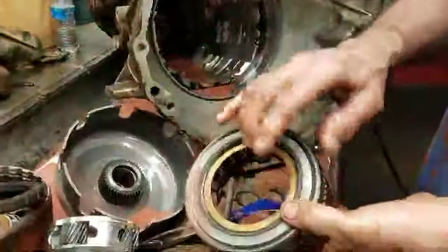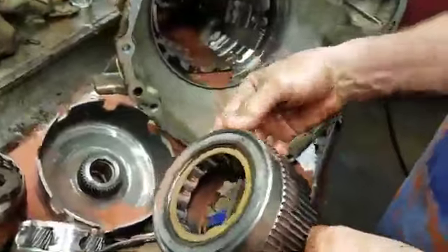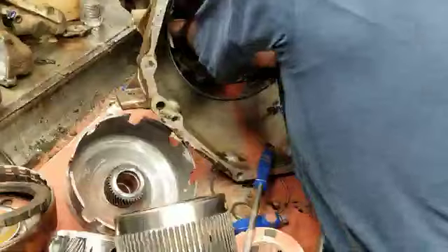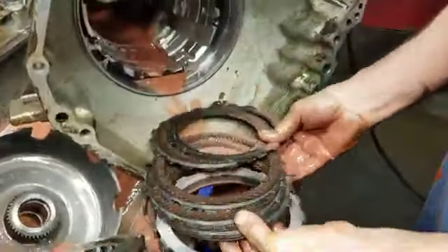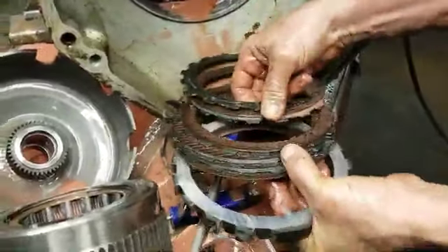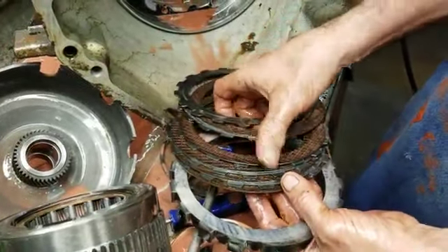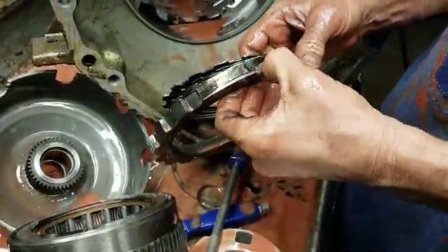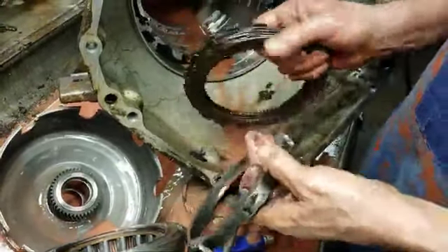Now here's another sprag right here — a one-way clutch. This will spin one way and lock the other way; it will not turn. This splines into your low reverse clutch, which is this clutch right here. Some of them have a wavy plate on the bottom to soften the reverse engagement a little bit, and some just have the standard five clutch. But if you've got a diesel, they'll have seven, and they'll have a thinner plate here. So you can beef it up by putting a diesel plate in and adding more clutches.